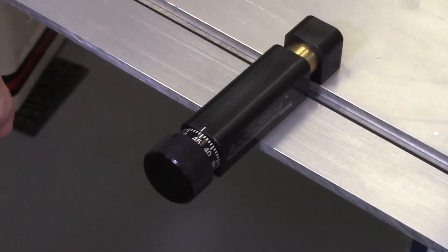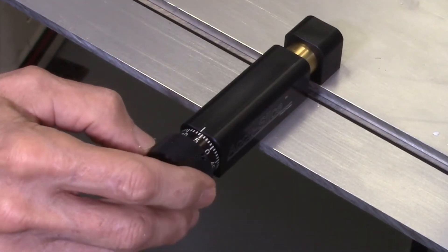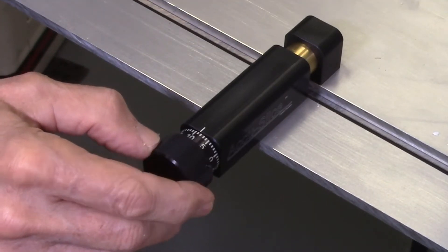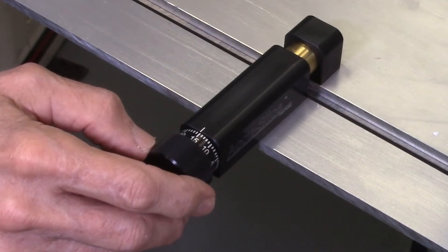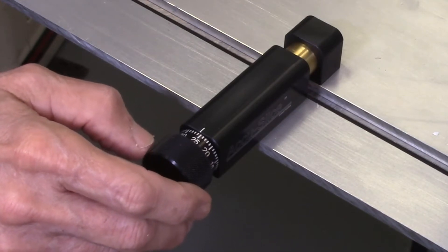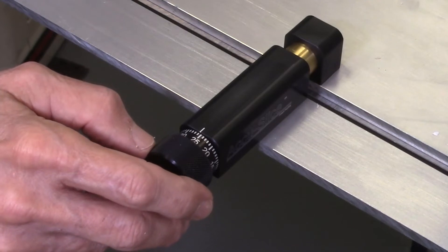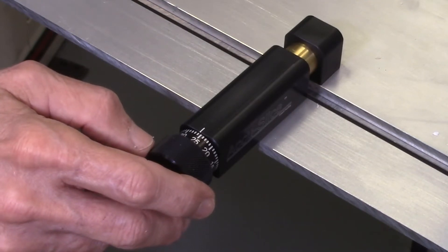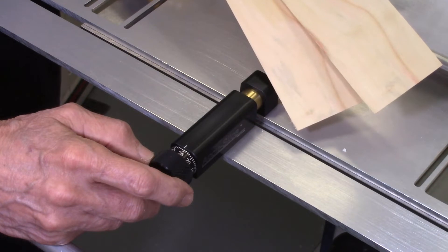We have added a micro-adjusting index wheel to the AccuSlice system that enables you to dial in the exact thickness of the board you want to cut. This indexing wheel is graduated in thousandths of an inch and numerically marked every five thousandths of an inch. Each full revolution of the index wheel equals fifty thousandths of an inch. This enables the accurate cutting of thin slices of wood to an exact thickness with repeatable cuts on subsequent board slices, accurate to within two-thousandths of an inch.